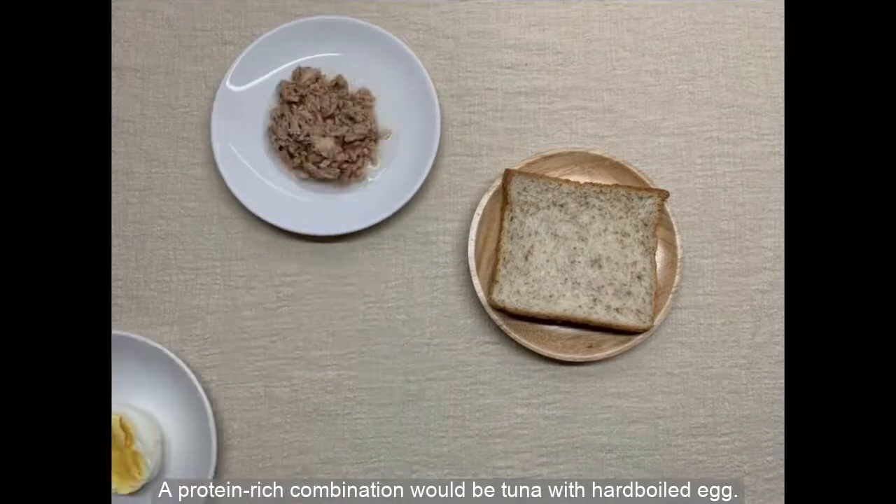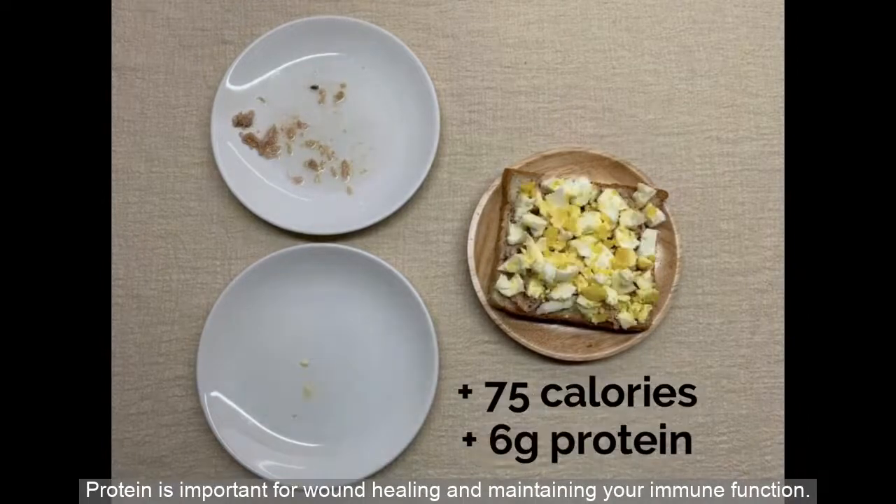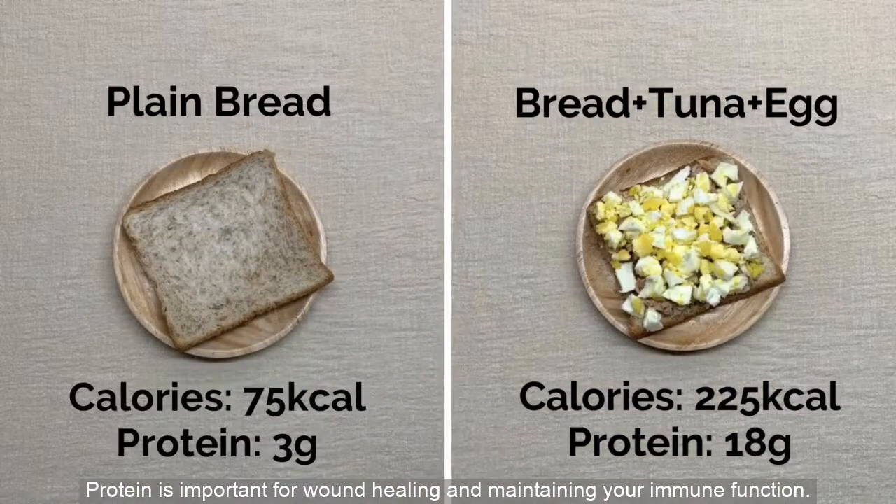A protein-rich combination would be tuna with hard-boiled egg. Protein is important for wound healing and maintaining your immune function.